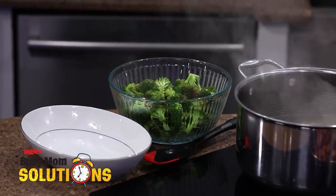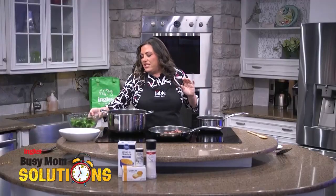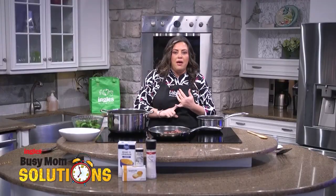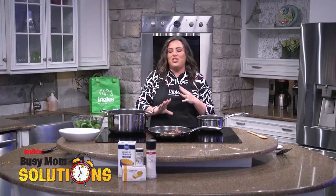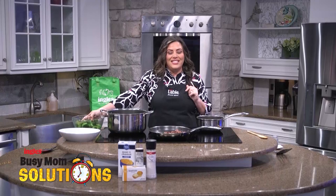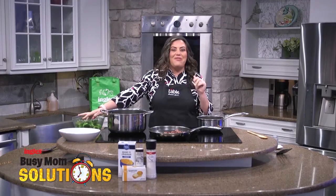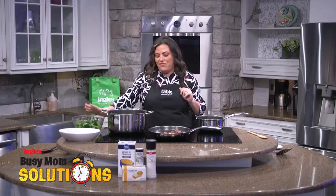I have some broccoli over here. I picked some fresh broccoli up at Ingles, stuck it in a microwave-safe bowl, topped it with some nutmeg, some paprika, some salt, and some pepper, and microwaved it for about four minutes to get it nice and tender. If you have a steamer at home, you could use that as well, but the microwave is fast and easy — so that's what I picked for this one.